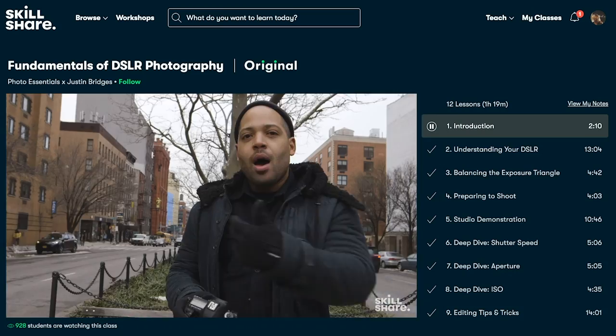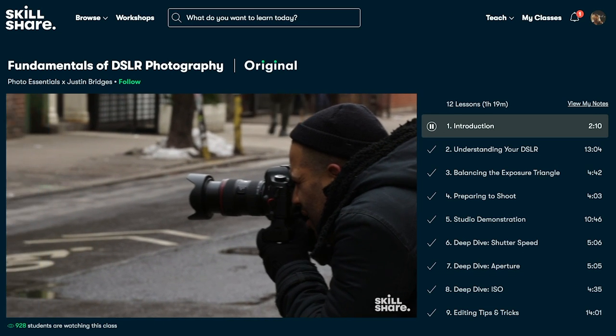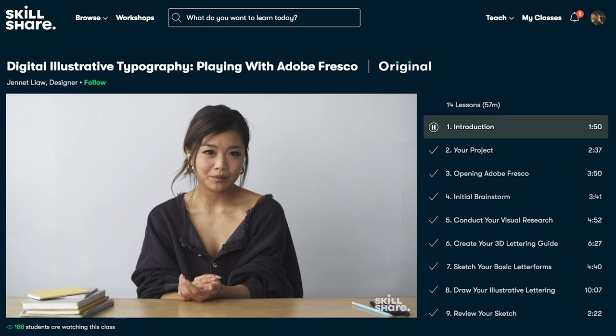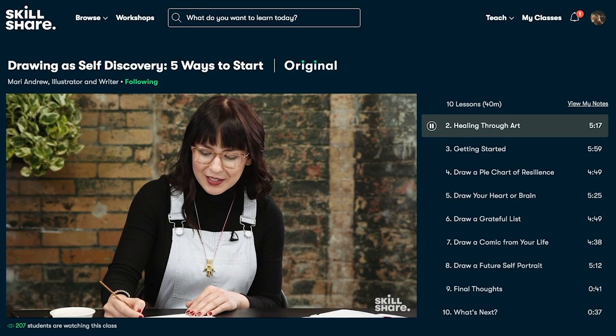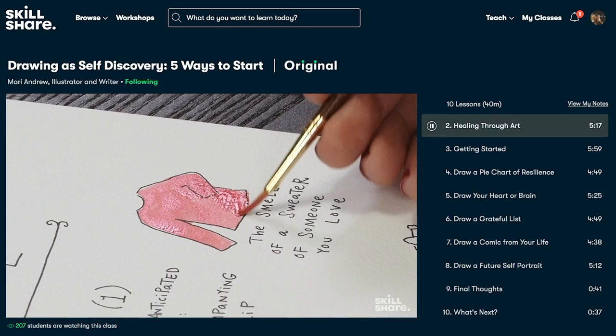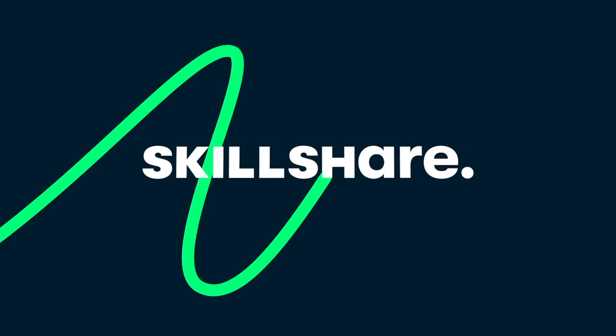Skillshare is a truly invaluable resource for sparking your curiosity and reigniting the flames of your imagination. And now is the best time to invest in yourself with a Skillshare membership. Skillshare has been kind enough to offer a risk-free 30-day trial to the TOYC audience. Find a link down in my description and sign up now. The idea of trying out new crafts and building new skills is super duper important to me, and I hope that you'll give them a try.